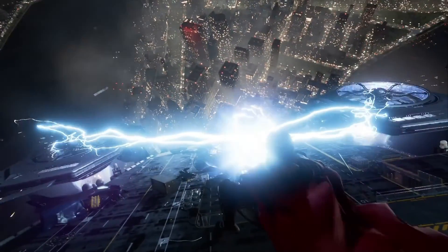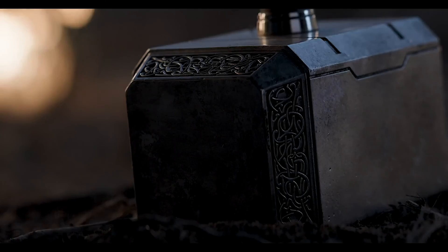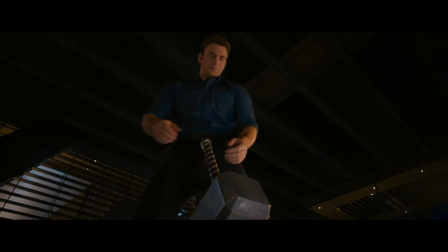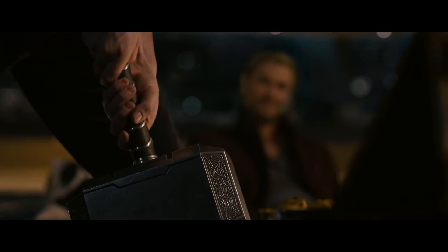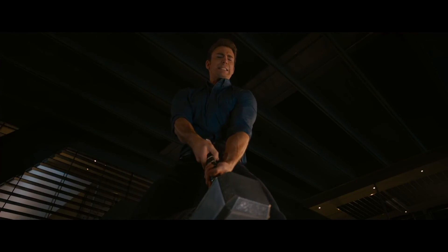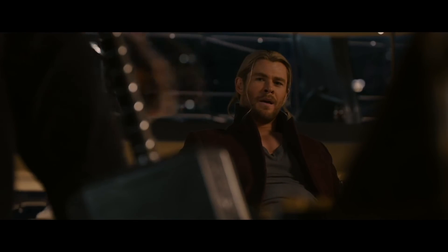This weapon is awesome, and of course the major trope is that only those worthy of the power of Thor can wield it. So the plan for this build is to reconstruct the hammer and put metal in the head, and build a stand with a strong electromagnet. This way, when the electromagnet is turned on, the hammer is unliftable, but turn it off and anybody will be able to wield the mighty weapon.